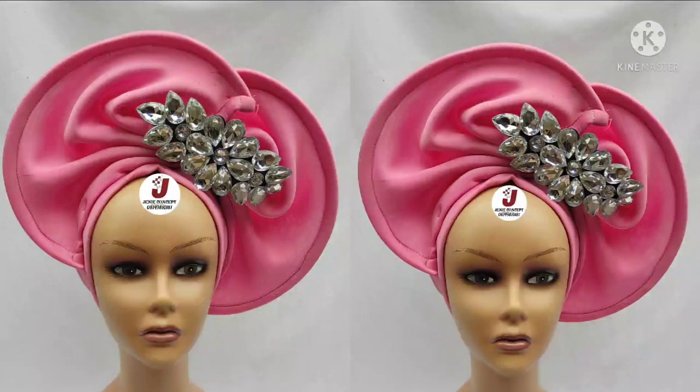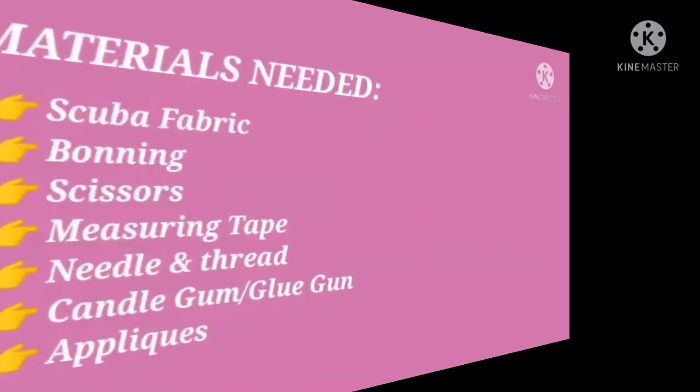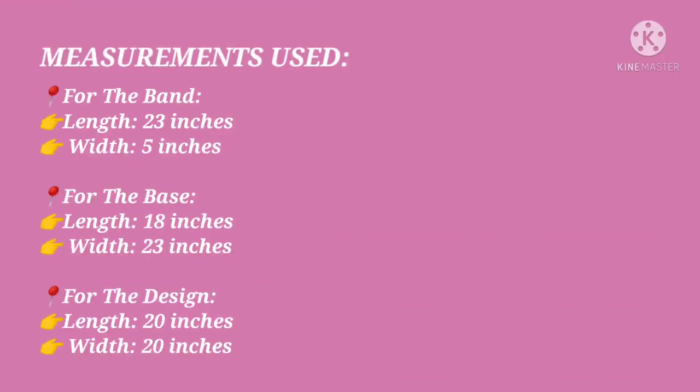In today's tutorial, we are going to be learning how to make this gathered pleated to-band cap which has this embellished pleated design attached on it. The materials needed include scuba fabric — one yard will be enough — your scissors, measuring tape, matching color thread and needle, boning, gum, and any accessory applique or trimming for embellishment.